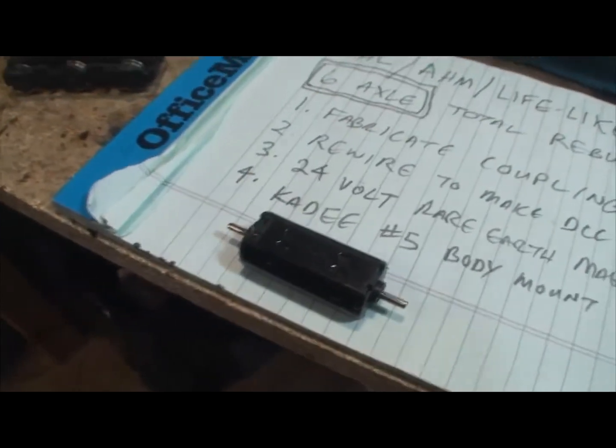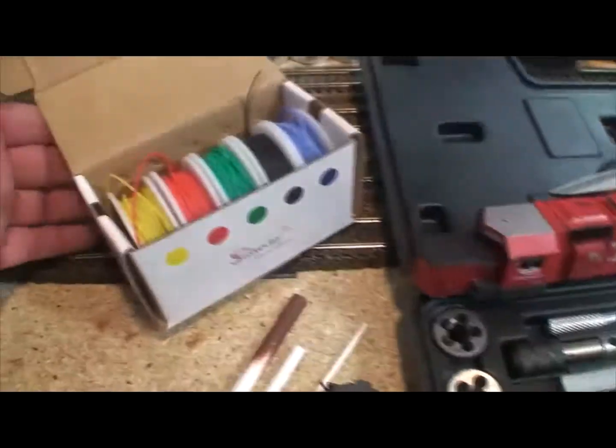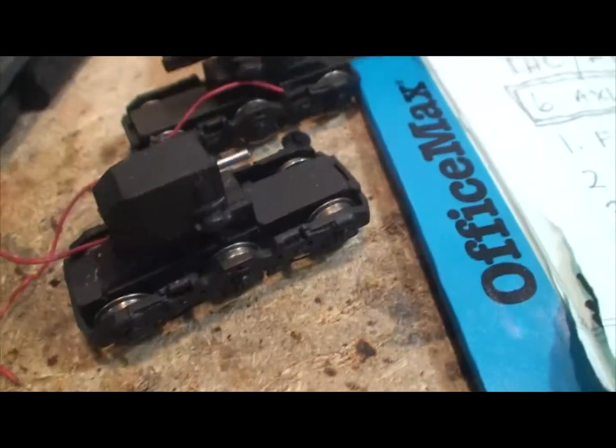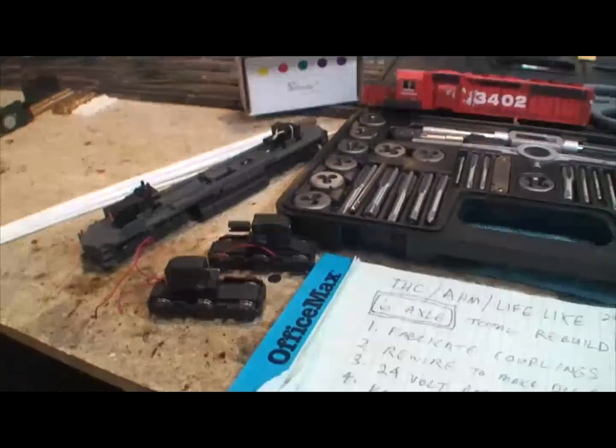This motor is as good as it gets — I haven't seen anything that compares to it. Then we're going to rewire it using the Strive Day stuff, and add some pickup to the trucks. These trucks have two powered axles and one unpowered axle, and they only pick up from two axles on one side each. We're going to see if we can get all wheels picking up. We'll also put on some KD number 5 couplers.